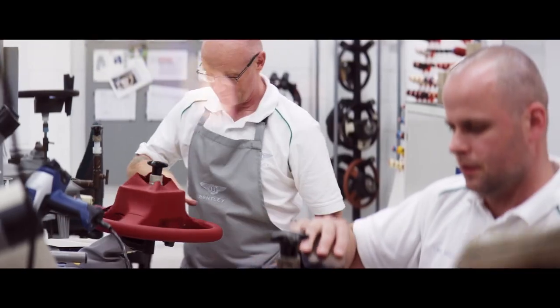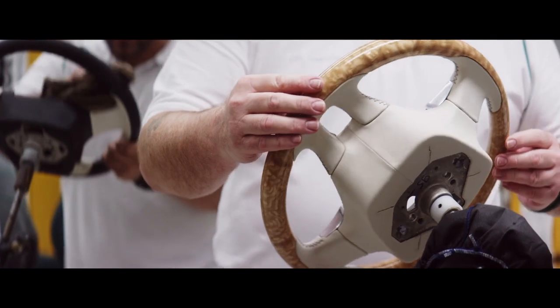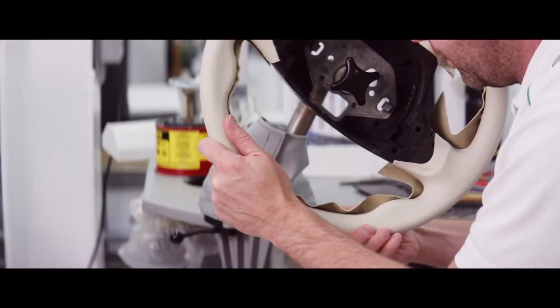Because every piece of leather is different and stretches in different ways, it might just overlap in some places, some things it might just touch. So we take a scalpel and we cut round and we leave a slight gap in between all the way around, only a couple of mil.